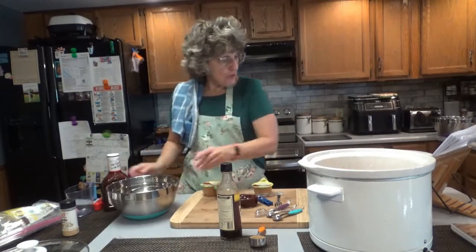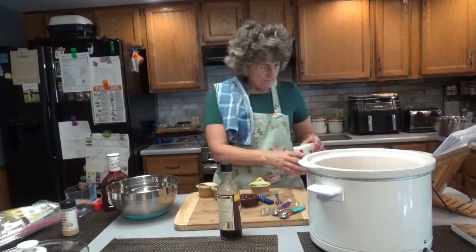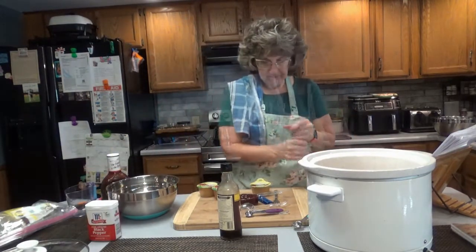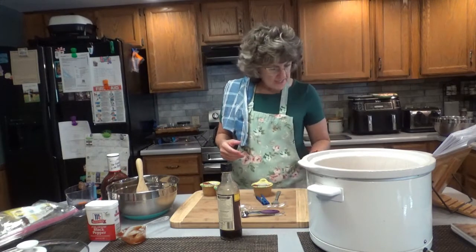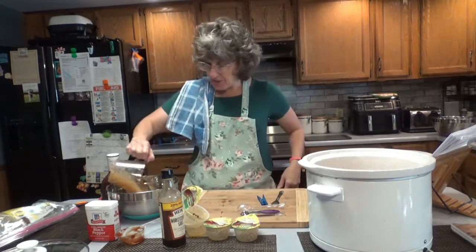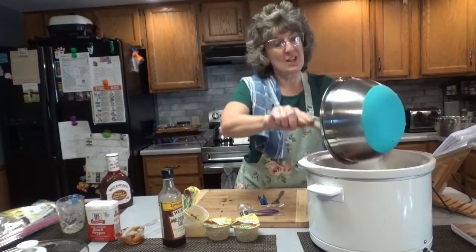Next, in a bowl, mix all the ingredients. We'll start with our 2 tablespoons of brown sugar — I'm using dark brown sugar — then 1/4 teaspoon of black pepper, 1/4 teaspoon of salt, 1 teaspoon of garlic powder, 1/3 cup of honey barbecue sauce, and 1 teaspoon of Worcestershire sauce. Then here's our 1 and 1/2 cups of applesauce. Mix that all together, pour it over the pork chops, then cook on low — the recipe says 7 hours.